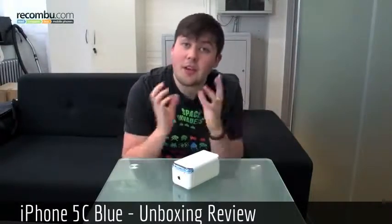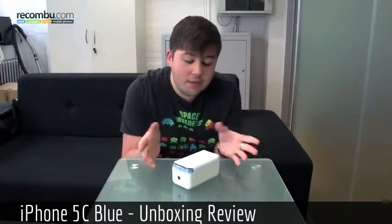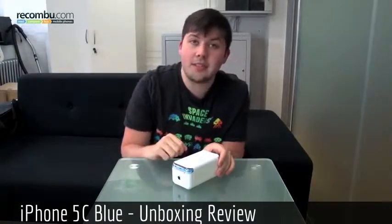So this year Apple have produced two iPhones, the iPhone 5S and the plastic iPhone 5C, and for a plastic iPhone you get plastic packaging, so let's take it off and see what's inside.